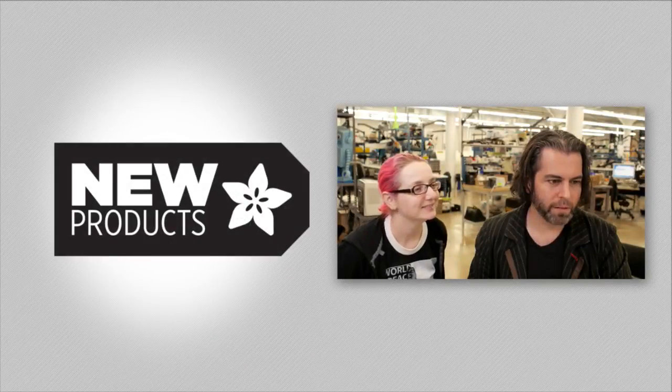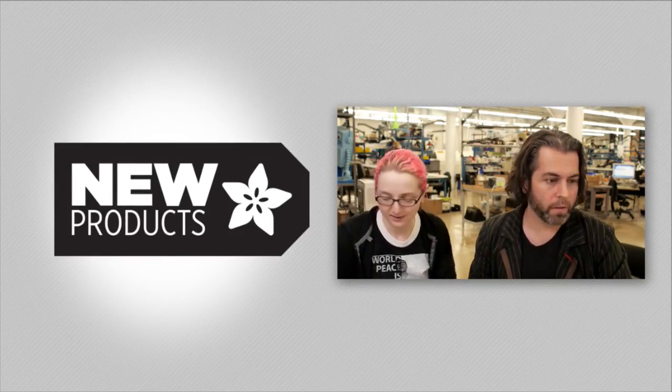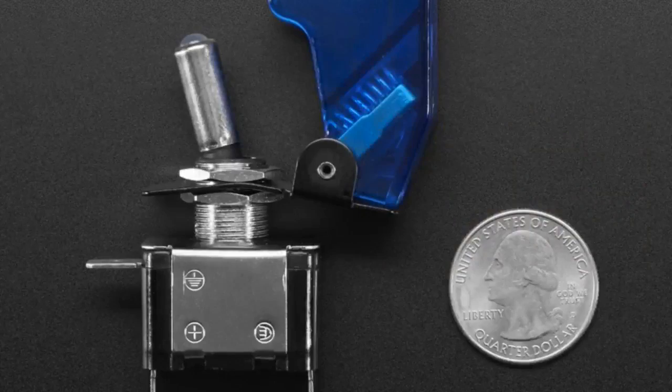Okay, all right. Well, first, the code was toggle, and the reason is we have these toggle switches. Toggle switches. So we've already carried the red and yellow toggle switches.